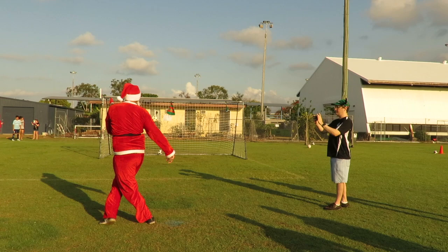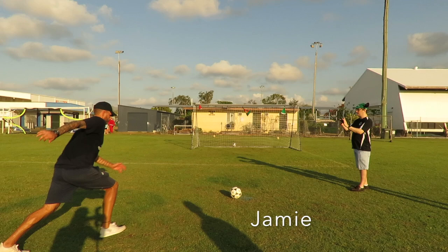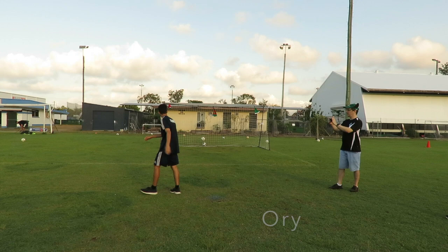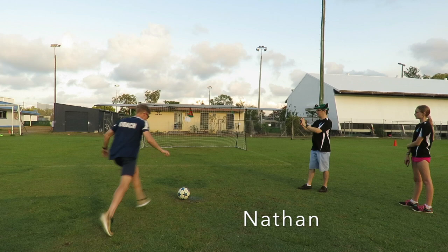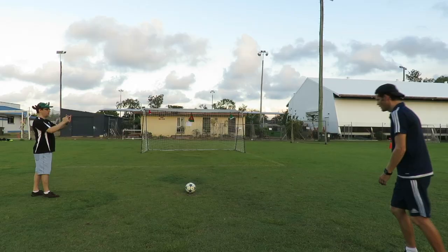Three, two, one, zero. One step, one step. Two, one, zero. One step, one step, one step.